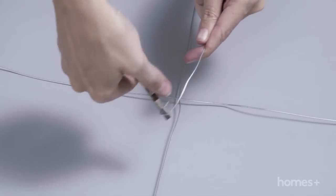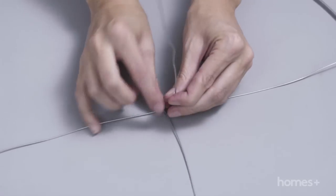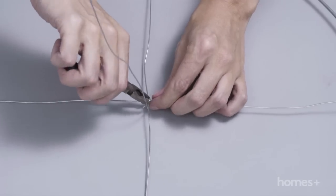Cut a 30cm piece of wire and using the pliers twist to secure one end around the centre of the wire cross. Also make a loop at the top. Trim away all the excess wire and use the pliers to pinch and tighten the wire.